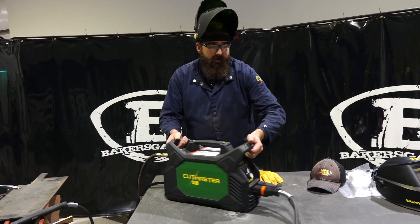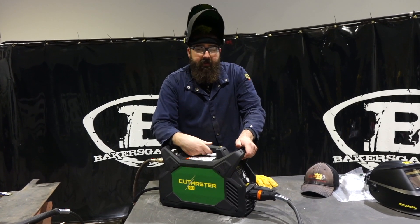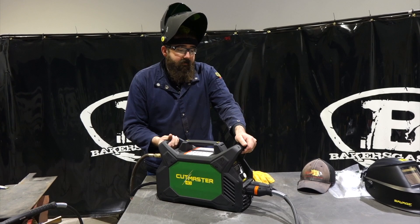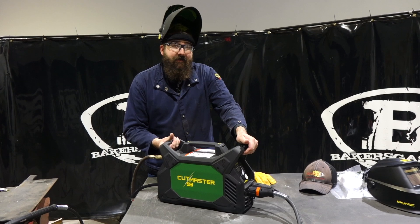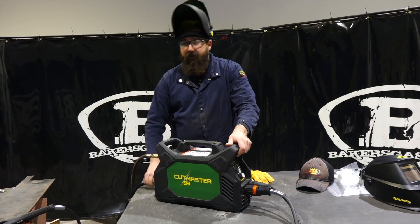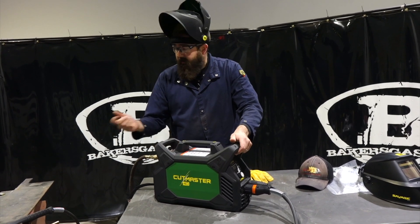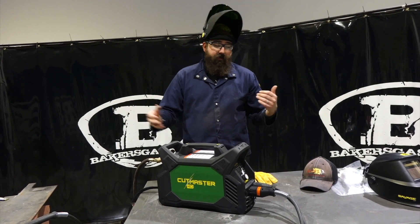My overall opinion on this machine is it's actually a very durable machine. It's drop rated at 3 feet, it's IP23 rated for weather, so it's good for outdoor use. I think this unit would be very fit for light fabrication, home hobby, or job site and commercial settings where you're limited on space or you've got to carry it into a job quite a ways. It's very light and very nice, and I think it'll do a really good job cutting up to a half inch.